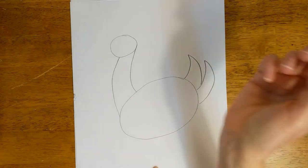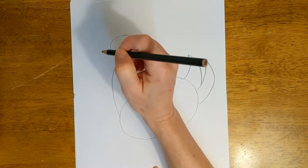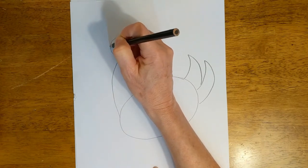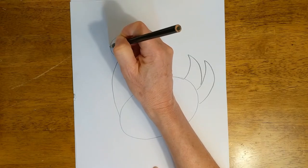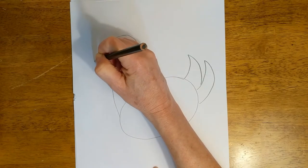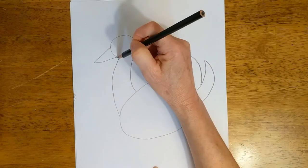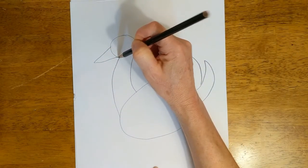How about a beak? I bet you can all make a triangle. So we're going to make a triangle shape that starts just about here, about in the middle of this oval. It goes down and then comes back right there, right to where the neck meets the chin.